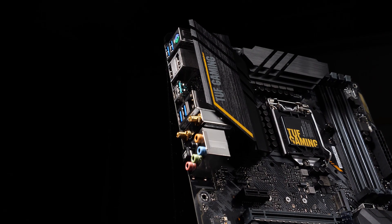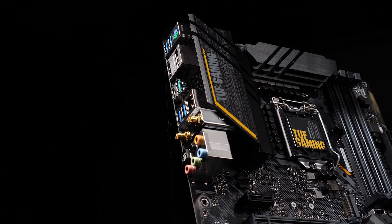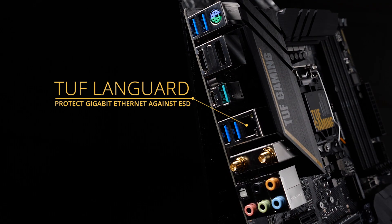The rear I/O panel includes USB 3.2 Gen2 ports in both Type-A and Type-C form factors. The tough LAN guard protects the Gigabit Ethernet controller against ESD. You also get Wi-Fi 6 and Bluetooth 5.1 connectivity.